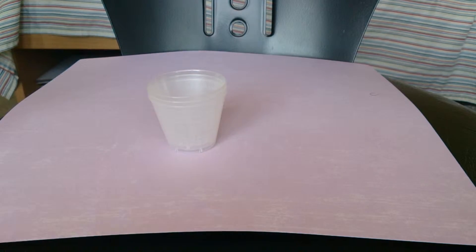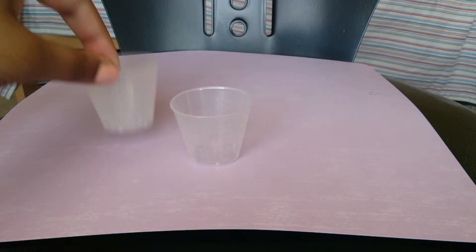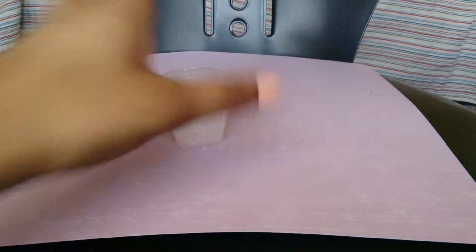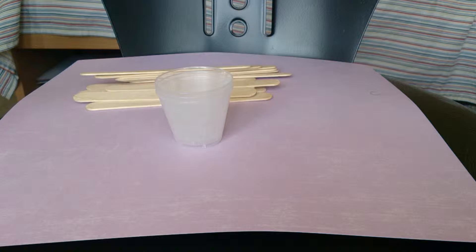I got some measuring cups — I'm quite foolish, I bought three instead of an even number, but whatever, I can always run into the store and get some more. I also got some wooden sticks for stirring.